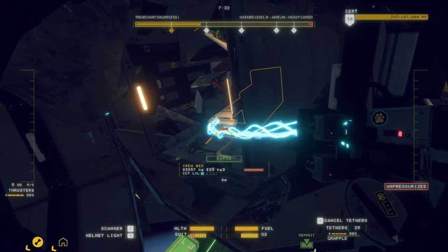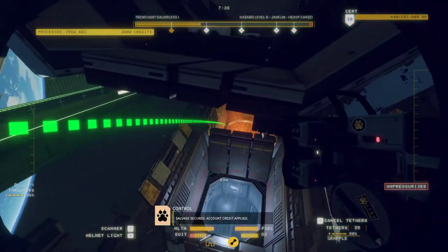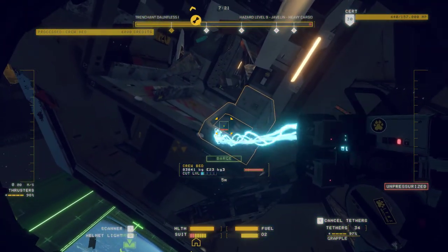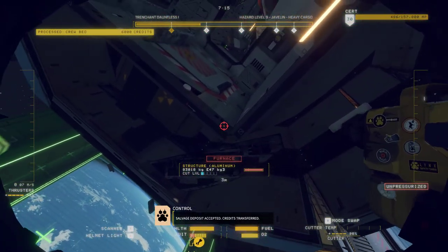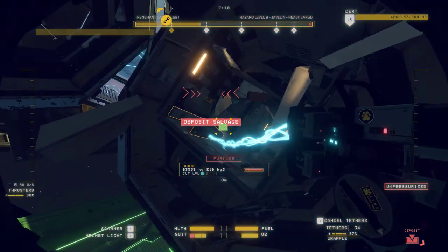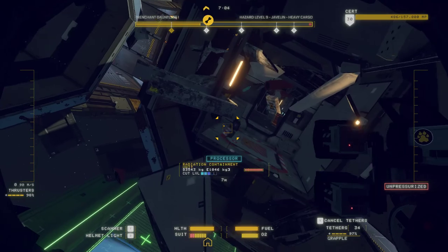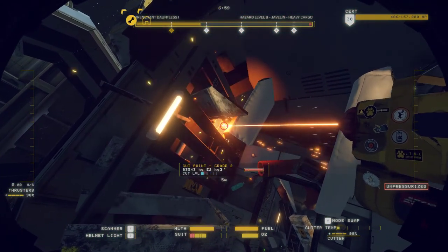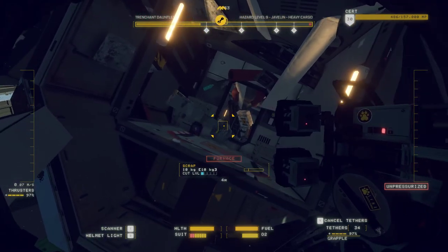Nice. Salvage secured. Account credit applied. Salvage deposit accepted. Credits transferred. Who puts beds there? I'm sure some of you viewers will have opinions on beds under nuclear deposits. I'm sure that's not health and safety — health and safety gone mad in space.